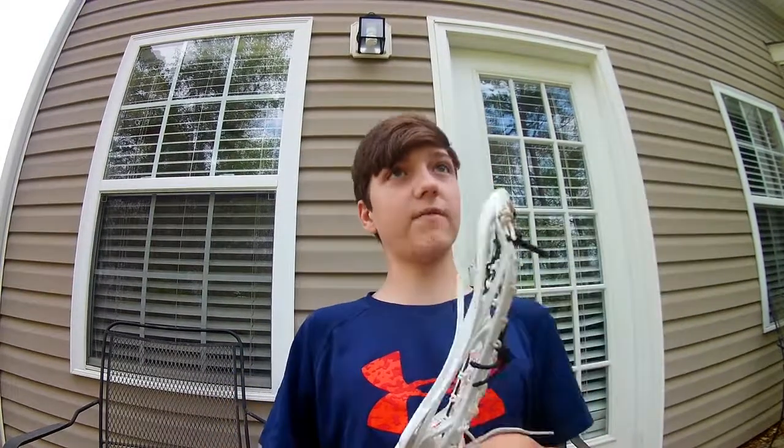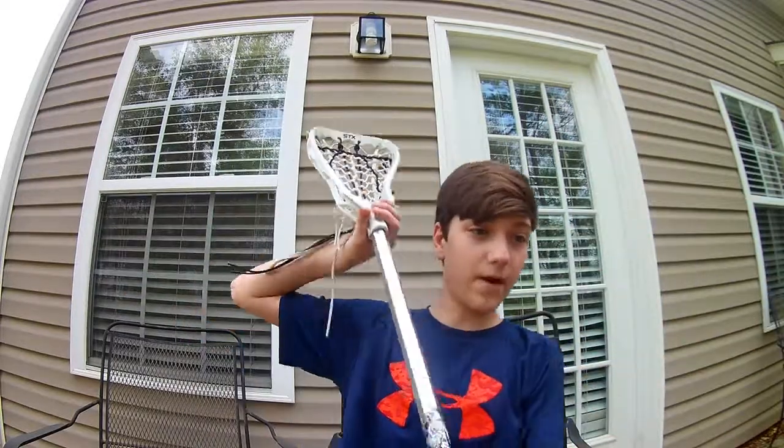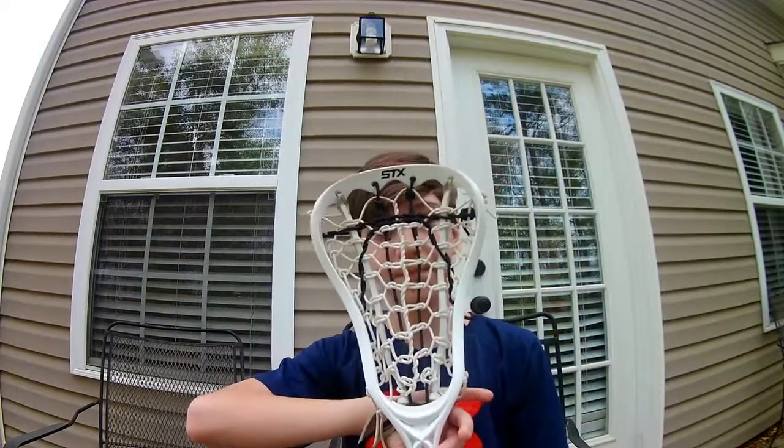That was a really good find because lacrosse sticks usually cost about seventy dollars. There's a lacrosse team at the high school that practices on the middle school field, so there are lacrosse balls all over the field that I can use to practice. My neighbor Trevor, who's usually in my videos, also plays — so getting a top brand lacrosse stick for only five dollars total is great.